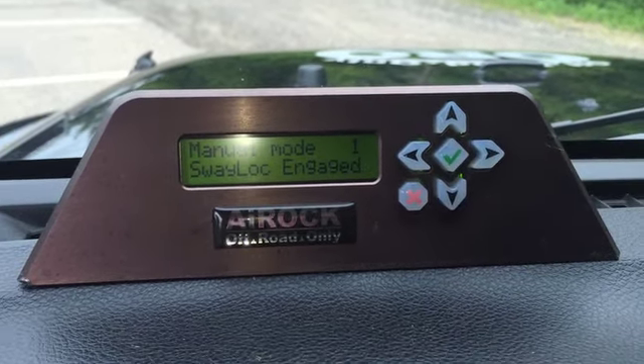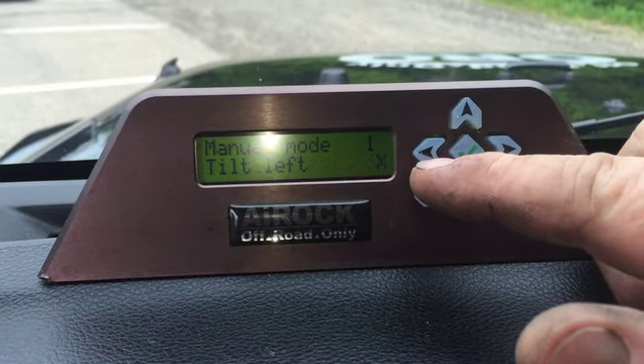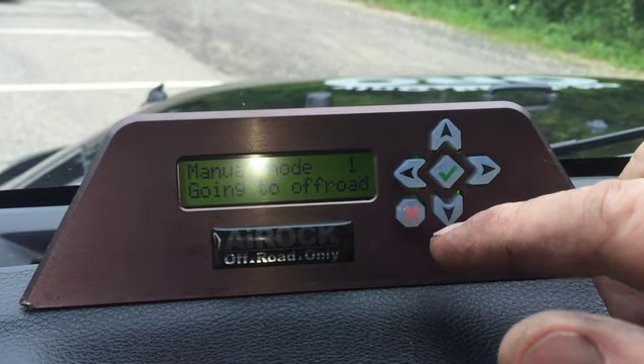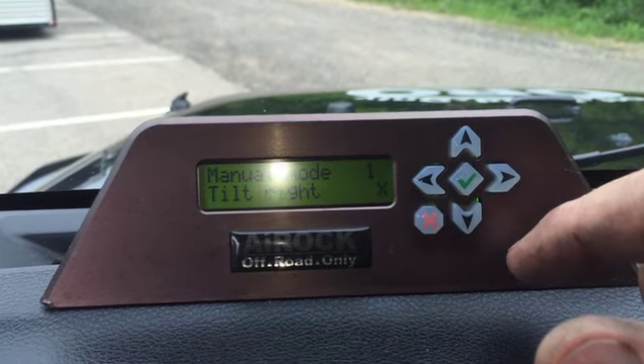Left arrow — you heard the sway bar disconnect — goes to a tilt left. Checkmark back to ride height. Right arrow goes tilt right.